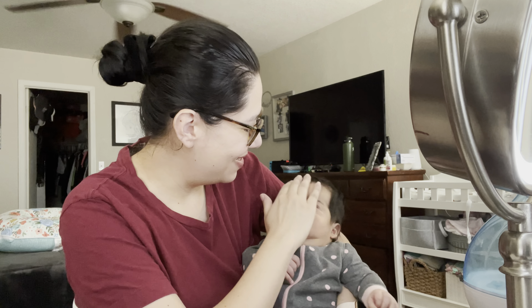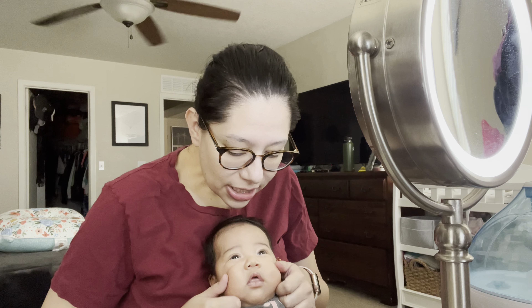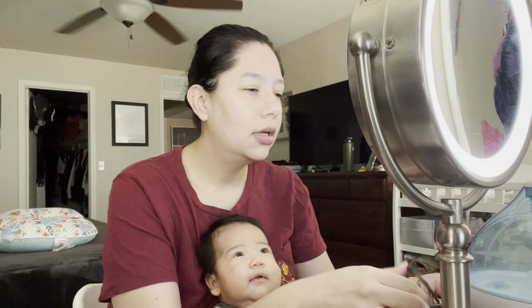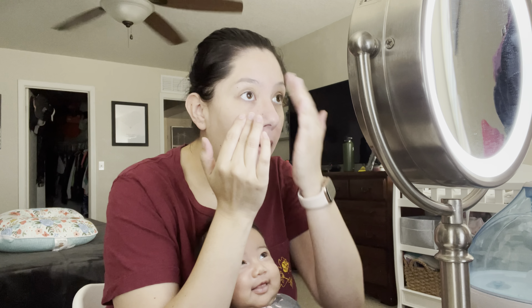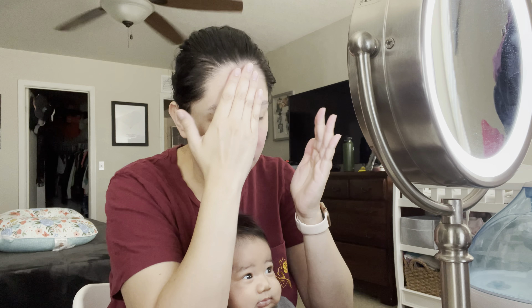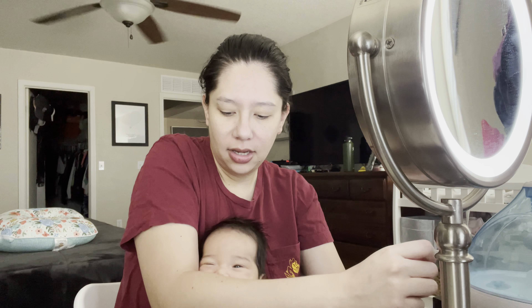First things first is to get my beauty sponge ready, nice and wet. I'm already tired. What if I just sit you right here — I've never done this before. Every time I've had to get ready she's been asleep or my husband will take care of her. So we're just gonna go with it. First things first is primer, and I am loving this Hydro Grip primer from Milk. People with oily skin and large pores — it's lovely. And she's trying to chew on my arm.